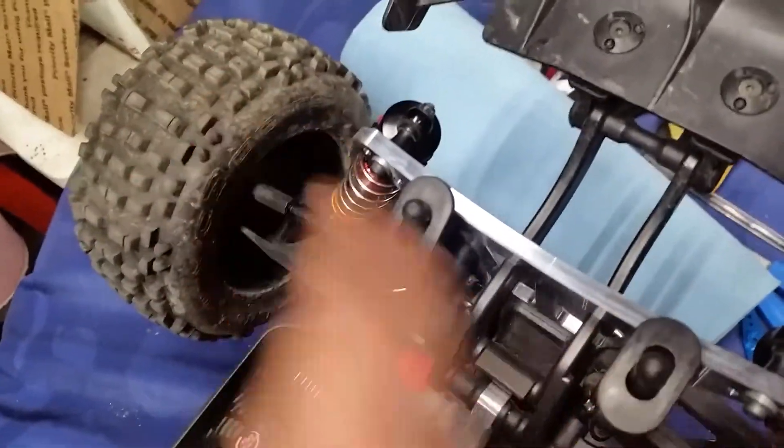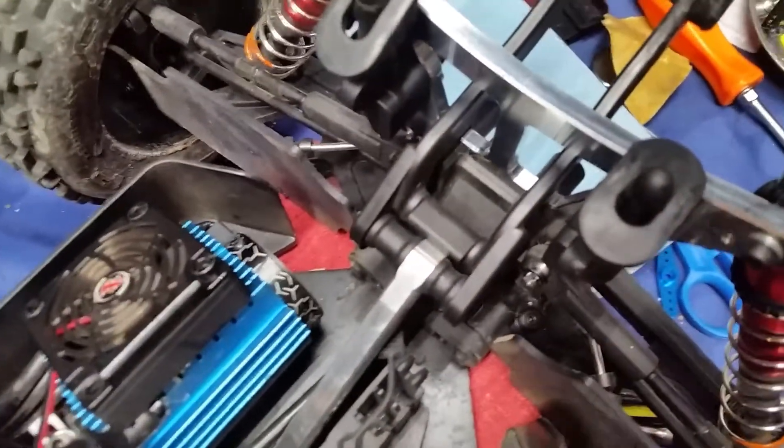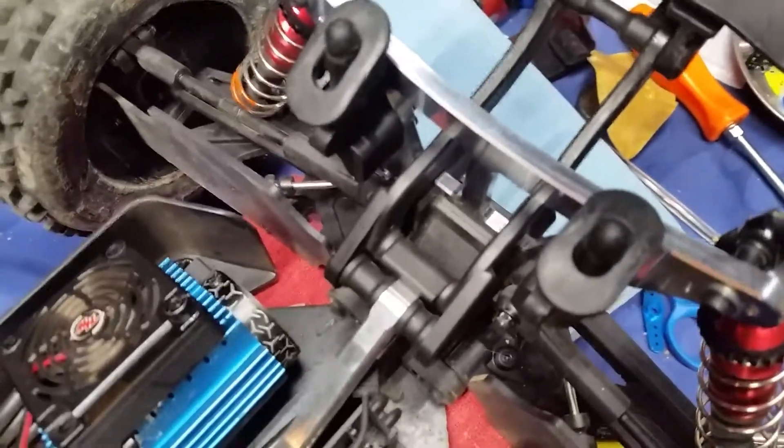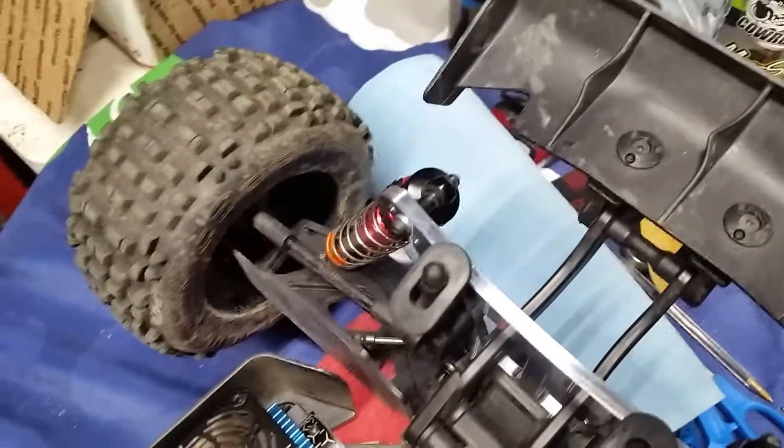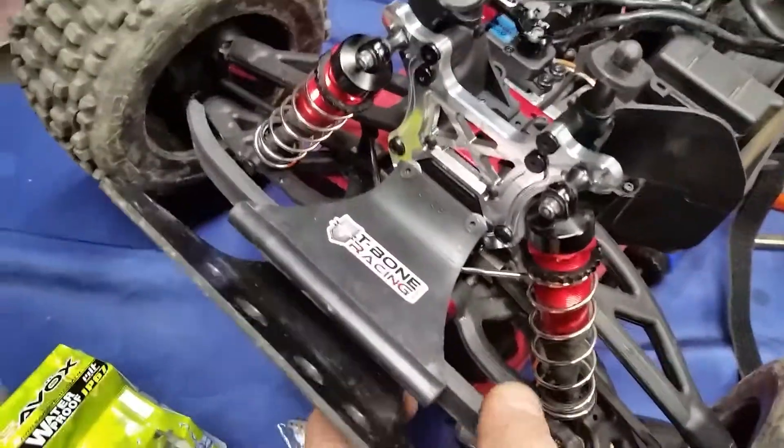The rear shock tower, just like everybody else's, is starting to bend — it was bowing right where the shocks attach. Now I'm slightly concerned about what may happen down where it attaches onto the gearbox, but we'll find out. I guess I just have to learn how not to flip this thing over. I also got the T-Bone front bumper.